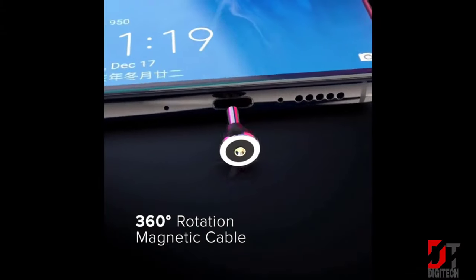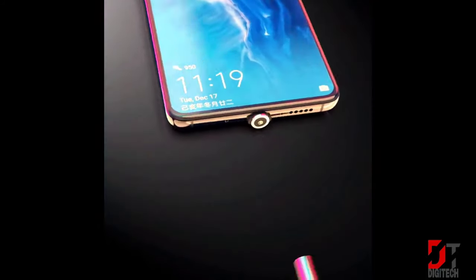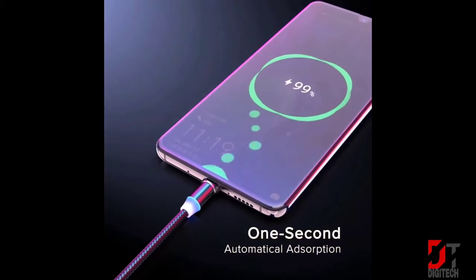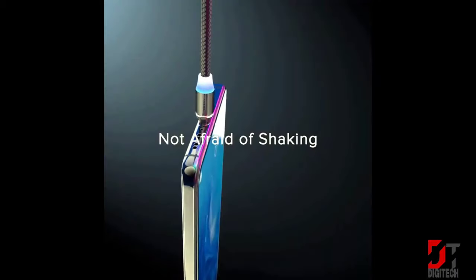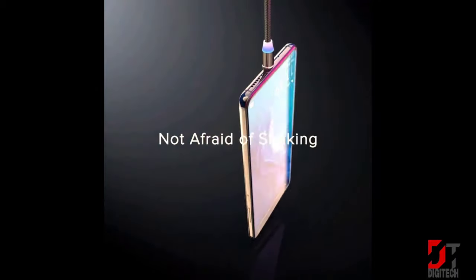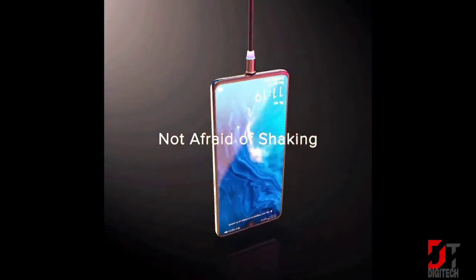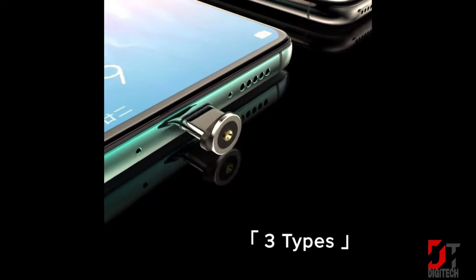The Benro Zombie magnetic cable features strong magnetism, 360-degree rotation, nylon braid, and Type 3 magnetic plug supporting Micro USB, USB-C, and Lightning connectors. It has an automatic adsorption design that is easy to operate, with a durable nylon braid and premium materials.